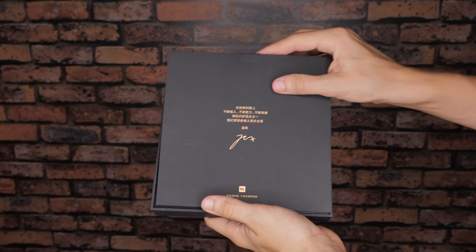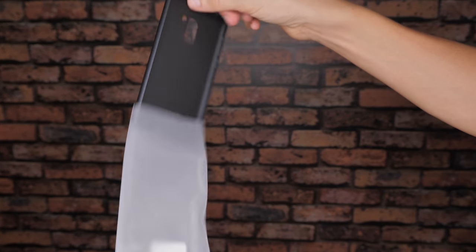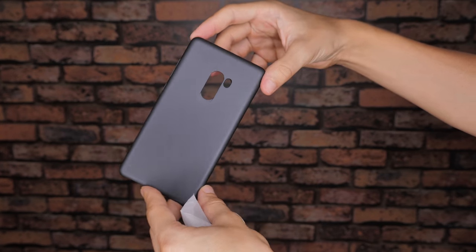Not only that, but in addition to the standard array of USB cable, charger and manual, Xiaomi also included a stylish matte grey hardback cover for the phone.